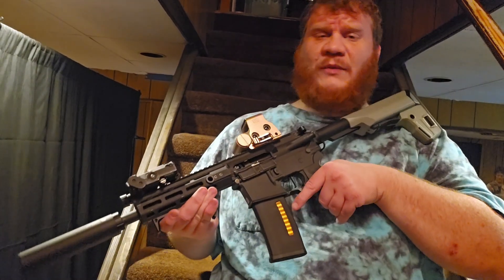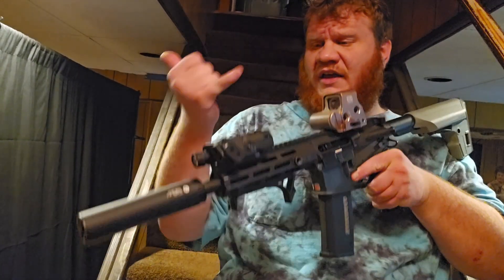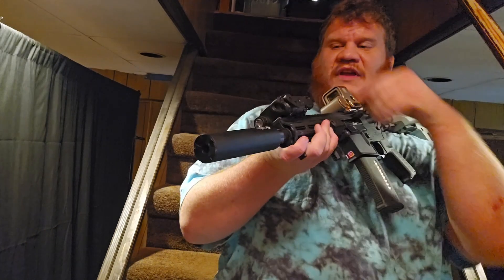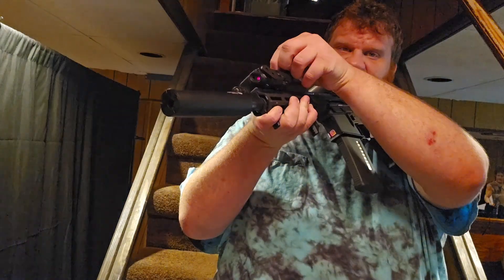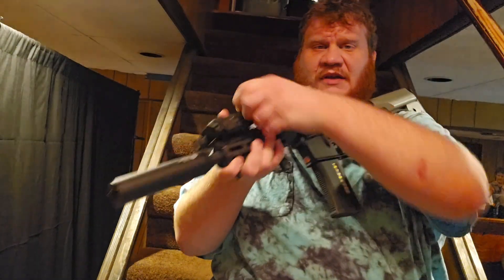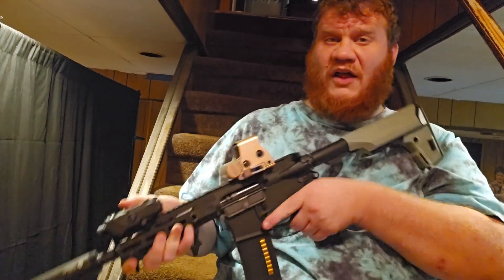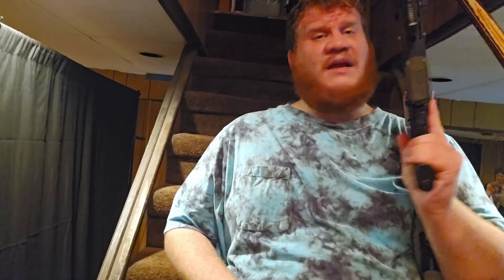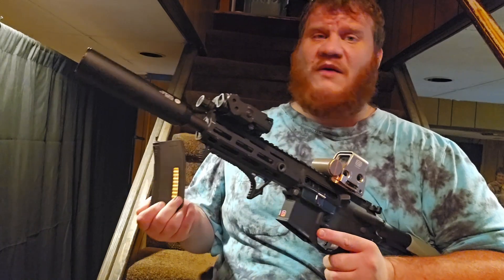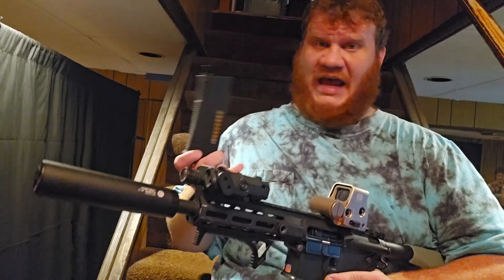First things first, I kitted it out the way I would kit it out. Nice little Ace Tech can on there. I don't know if the IR part works on the PEQ box light-laser combo anymore, or if it ever did. Fake EOTech with the QD flip-style detachment versus the old one I had, which used a Phillips screw, and then an EPM butt stock. Mags I've been using for the review were the EPM ones and the KWA MS120 mags.